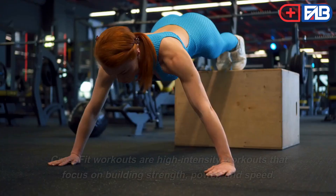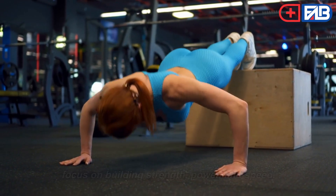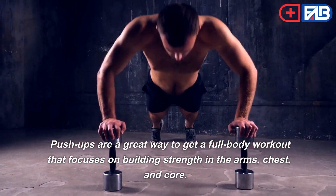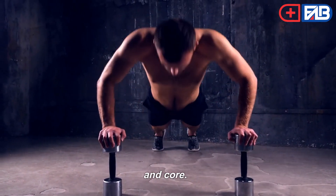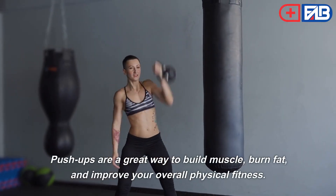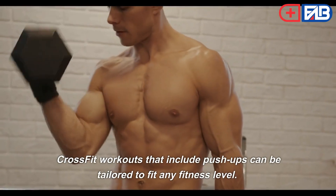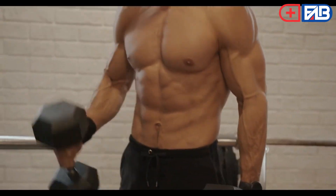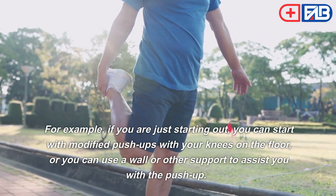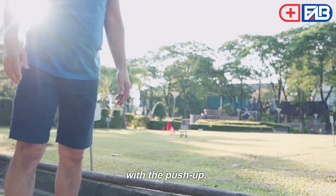Push-ups. CrossFit workouts are high-intensity workouts that focus on building strength, power, and speed. Push-ups are a great way to get a full-body workout that focuses on building strength in the arms, chest, and core. Push-ups are a great way to build muscle, burn fat, and improve your overall physical fitness. CrossFit workouts that include push-ups can be tailored to fit any fitness level. For example, if you are just starting out, you can start with modified push-ups with your knees on the floor, or you can use a wall or other support to assist you.